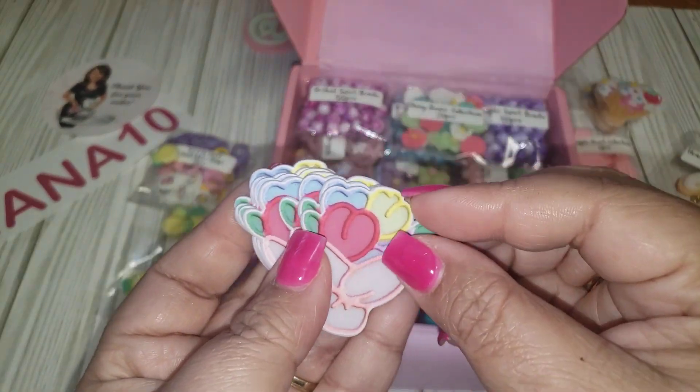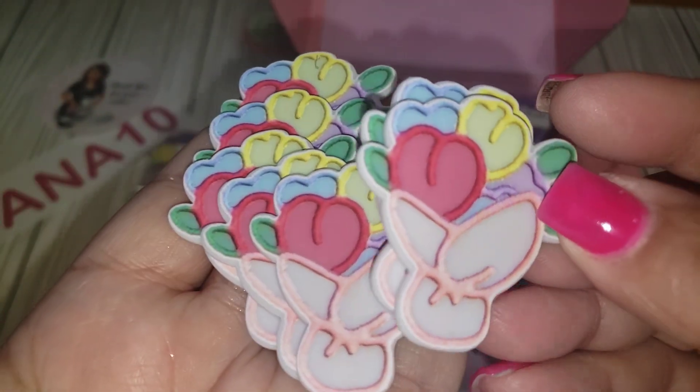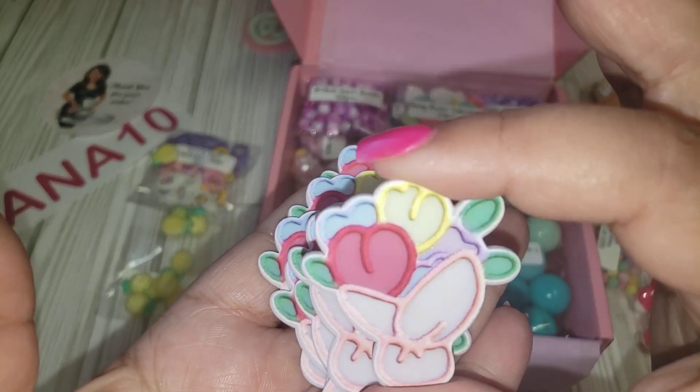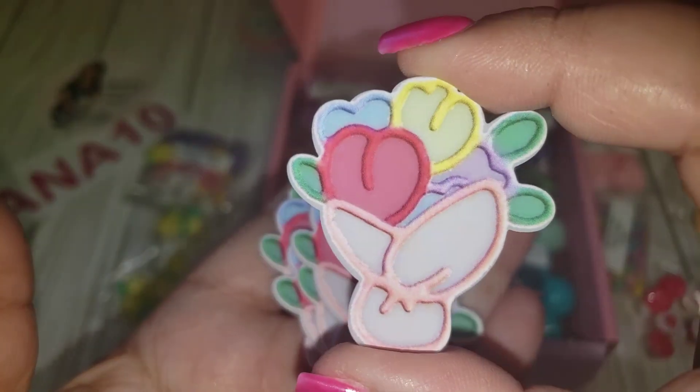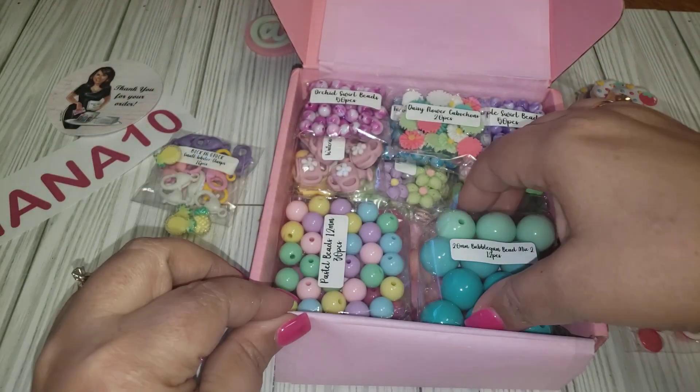The flower bouquet cabochons have a really cool texture. I like those very much — very pretty. These are a good size, probably about two inches tall. Very nice!